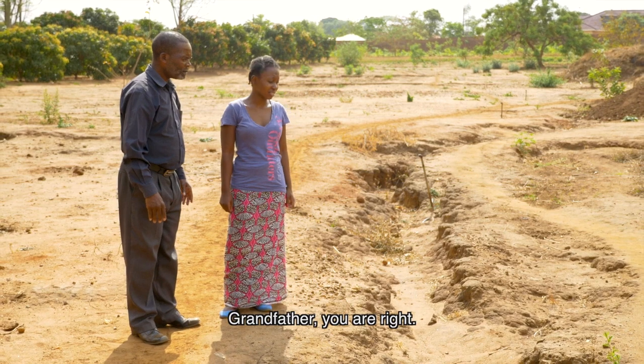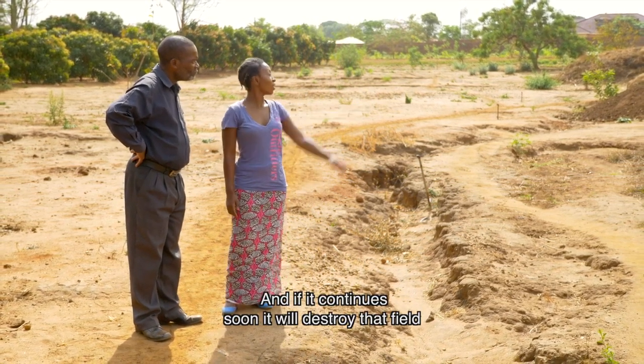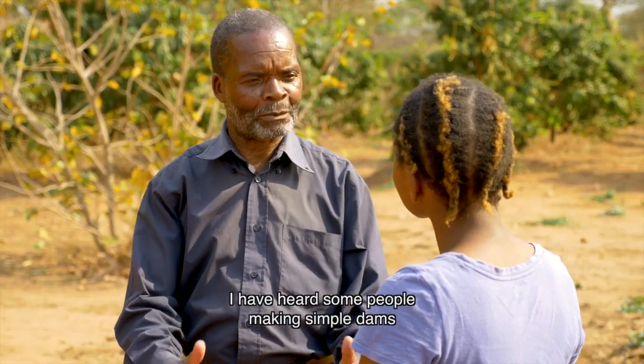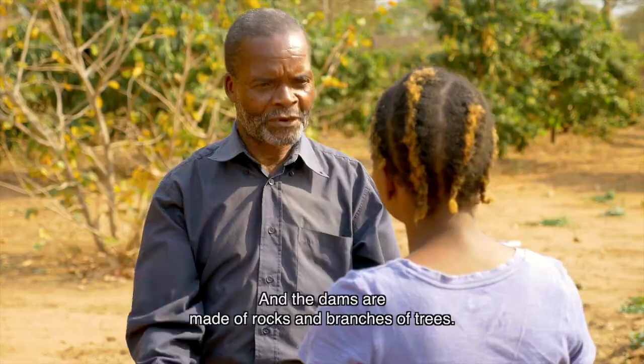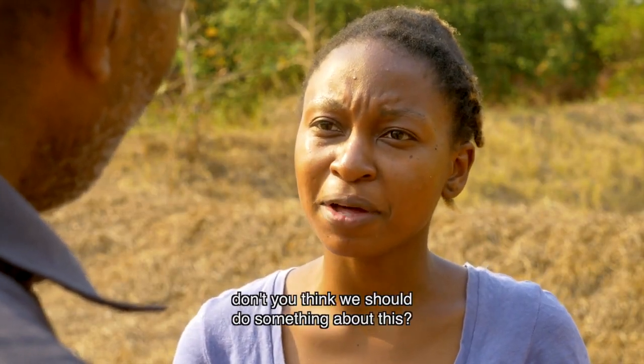Grandfather, you are right. And if it continues, soon it will destroy that field and that road behind us there. I have heard some people making simple dams to stop erosion, and the dams are made out of rocks and branches of trees. But Gogo, don't you think we should do something about this?